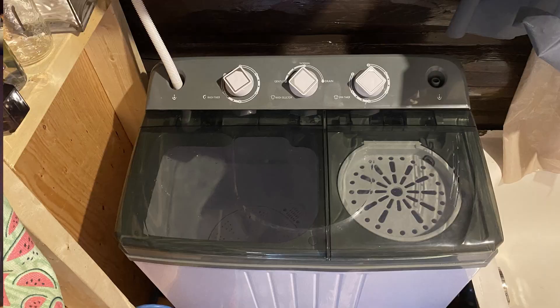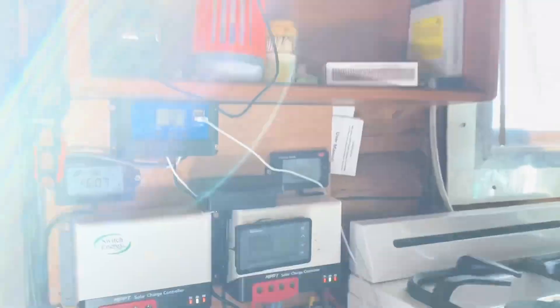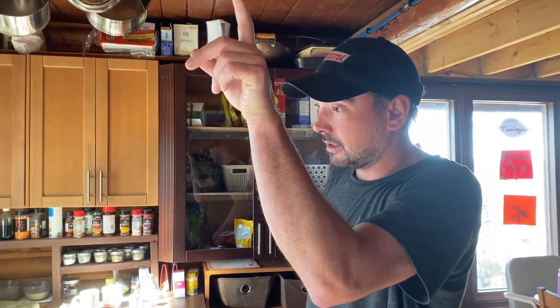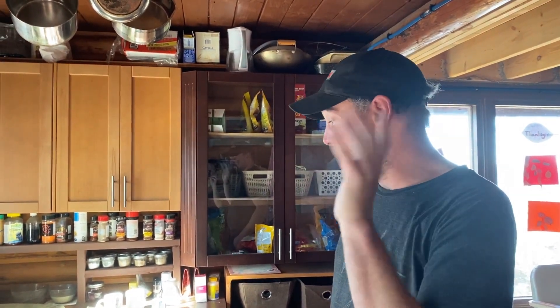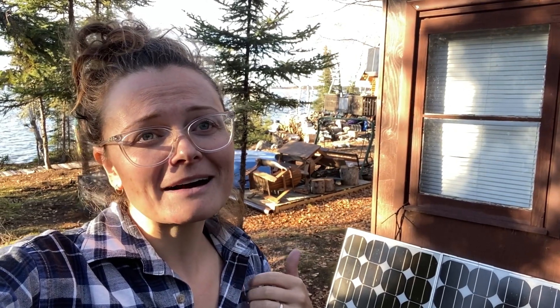Today we did a load of laundry, we have everything running including the Traeger, and I'm confident these batteries will be charged up in a couple more hours at 37 amps coming in. Solar is almost addicting — you find yourself wanting more and more. Eventually I'm going to add one more panel to match the two on this side, run those in series, and maybe add another battery or two, but right now it's working perfectly for us.